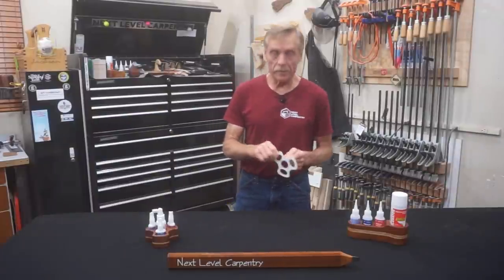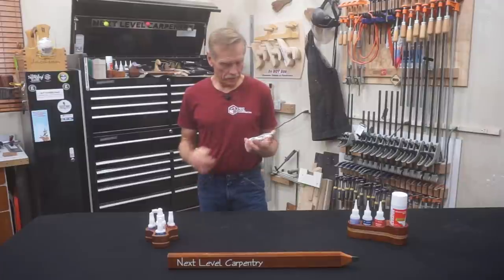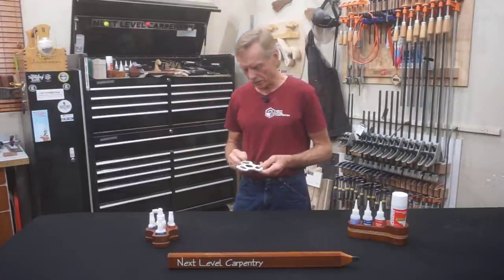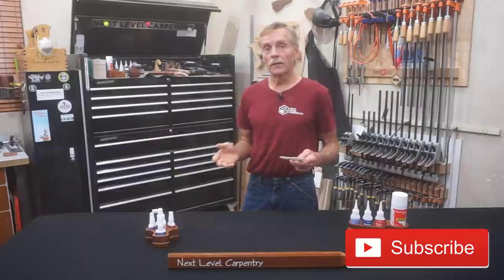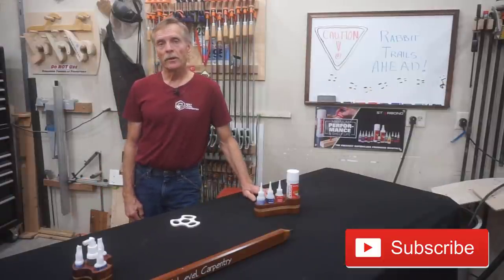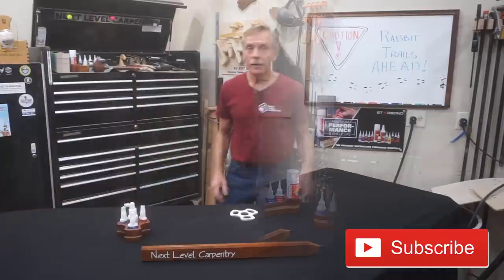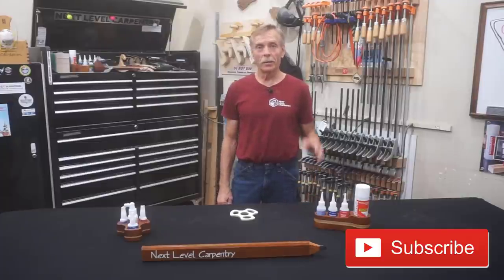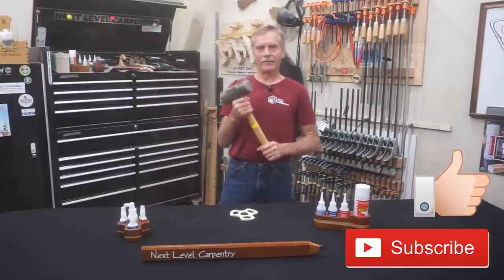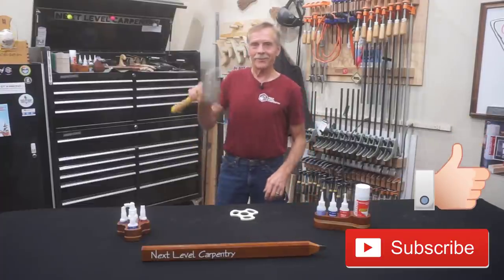I want to pause to congratulate viewers who have made it through the template layout and cutting process. It's a bit of a tricky job, and if you like a challenge like this, I'll ask that you consider subscribing to Next Level Carpentry if you haven't already — it's free. As a subscriber, you're on the shortlist to be notified every time a video like this is uploaded. Please hit the thumbs up button if you think it's worthy.